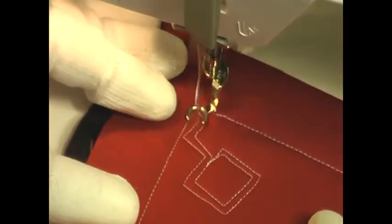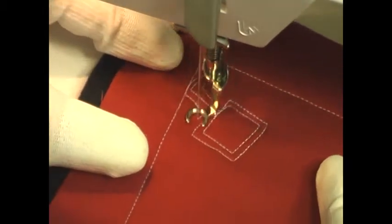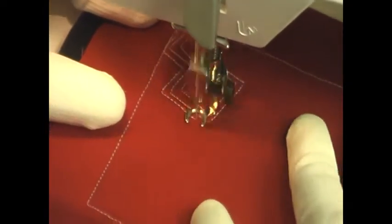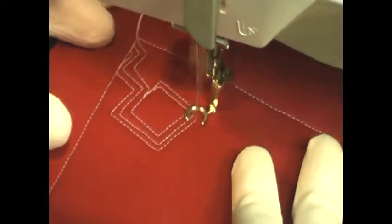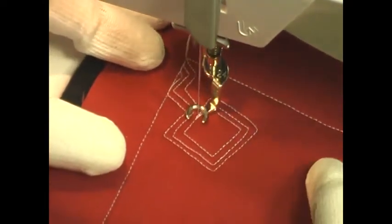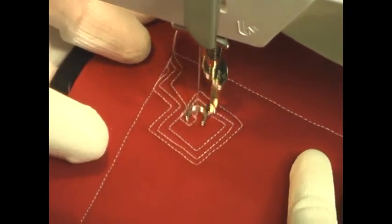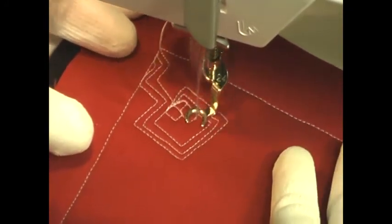You keep that kind of consistent all the way throughout, and then you'll travel stitch along the edge of your starting line and come back up and around. Now it's really up to you how you stitch this — you can either do these lines of echo quilting first and fill in the square later, or you can fill it in immediately after stitching the square. It's really entirely up to you.